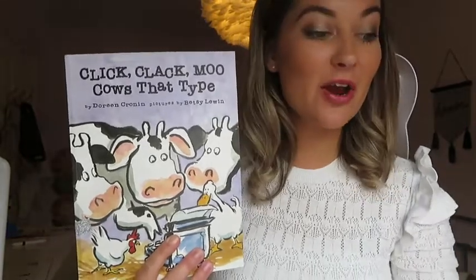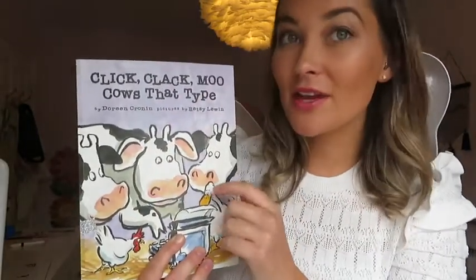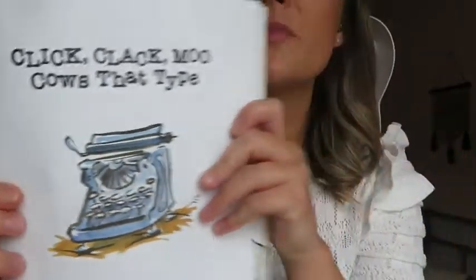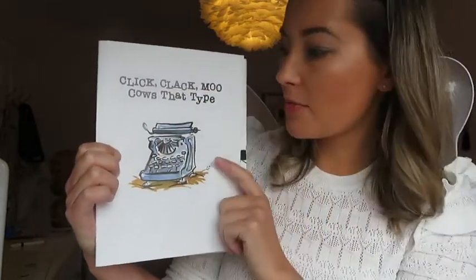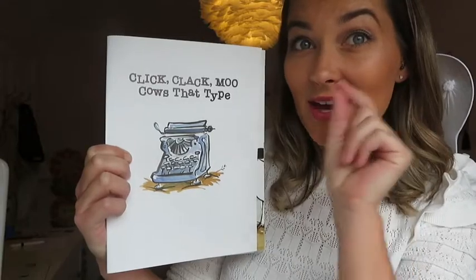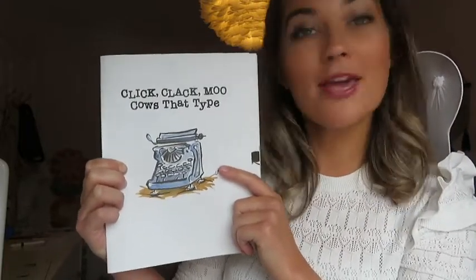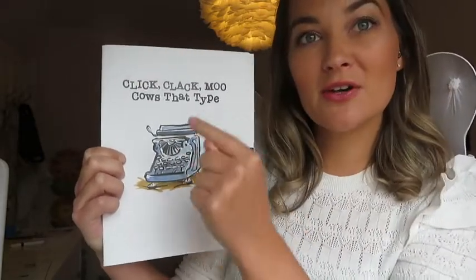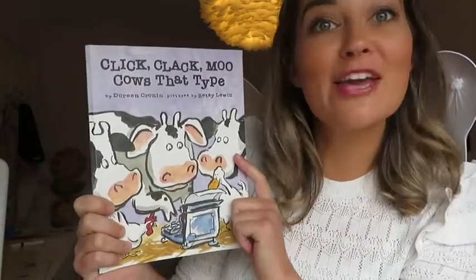The book that accompanies the diagraph we're learning today, ck, is called Click Clack Moo Cows That Type. Now these cows don't use a computer to type — they don't use their phone and they don't use an iPad. They use what we call a typewriter. A typewriter looks a bit like this. Typewriters were around many many years ago before people had computers. You would put a piece of paper into the machine and click a button connected to some ink and a ribbon that would print words on a page. People used typewriters to write letters, books, or even make up their own songs. So that is what a typewriter is, and these cows use a typewriter in this story.